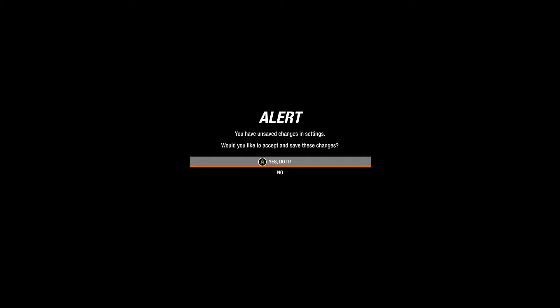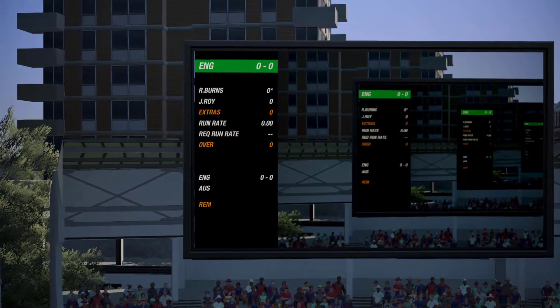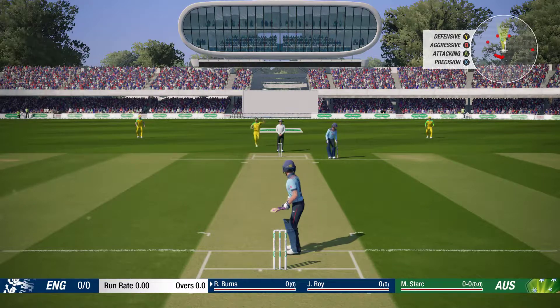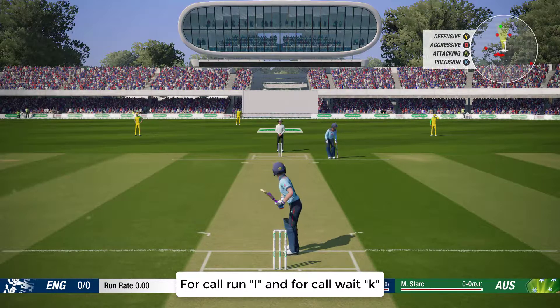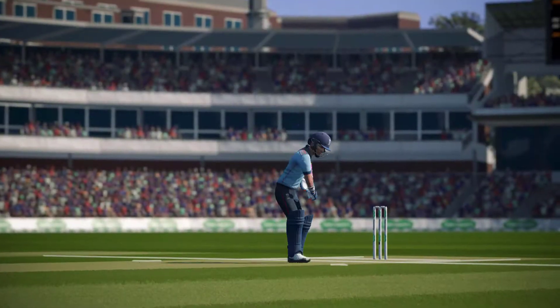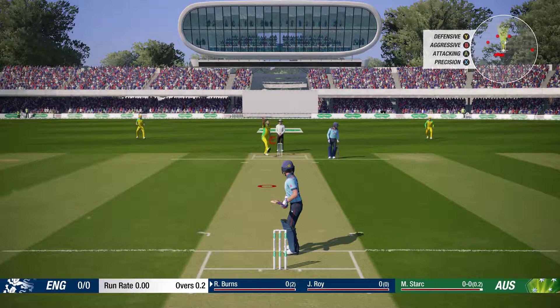If you are a new player, choose the standard keys. The classic controls are difficult to handle. I suggest if you are a new player, select standard. I play on standard. You can save these controls — just click yes and save. Now I'll show you some gameplay: move your player using arrow keys left and right. For a shot, press the direction. For run press W, for back press K. For defensive shot use J, for aggressive shot use K, and for attacking use I — W sets the direction of your shot.